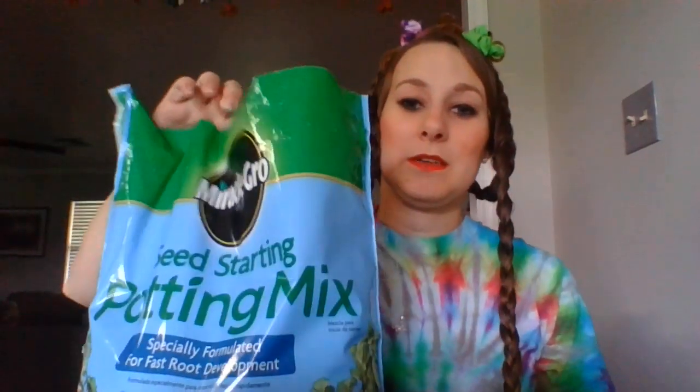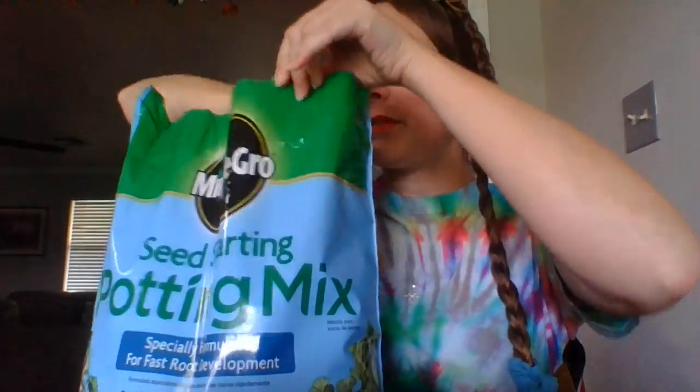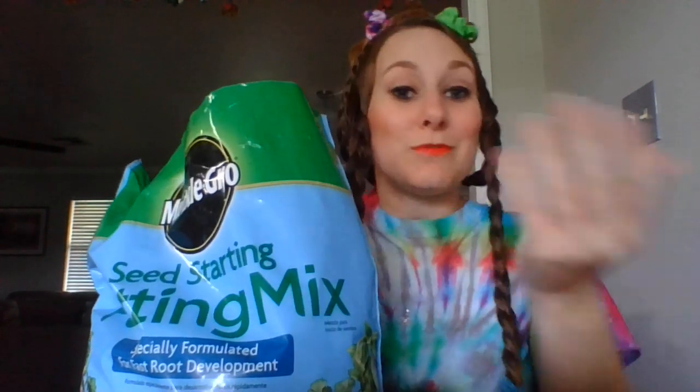I know I've planted seeds here before, but this is going to be different. You also need some soil. This is going to be a tad bit different because we're going to try to plant them to see the roots growing from the seed.